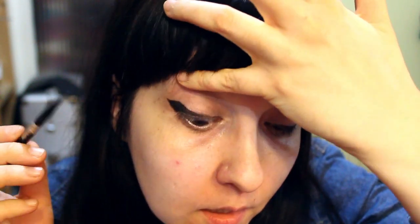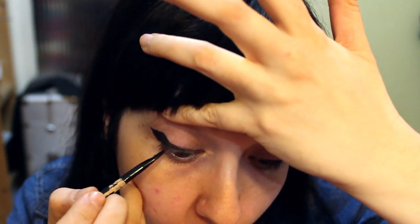Another tip before you finish: especially after 30, or if you have monolids or saggy skin on your eyes, a good trick is to gently lift your eyelid and go over it, filling in where your eyelid meets your lashes. If you have saggy skin or are older, you'll notice that area looks a bit white because the eyeliner didn't get a chance to get in there.